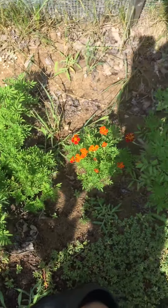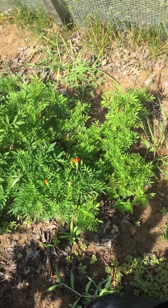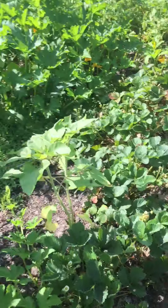I have a marigold patch. This is how much I love marigolds. It's only August so I still have a lot of time for them to flower.